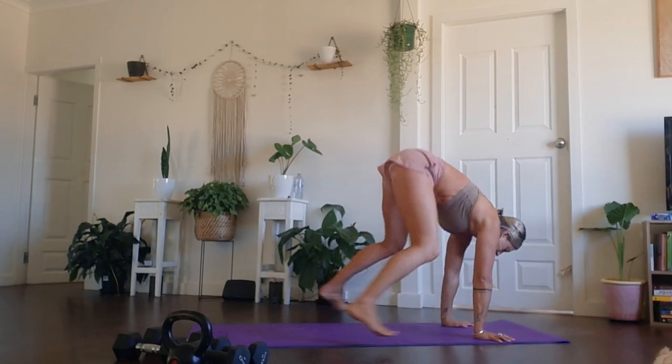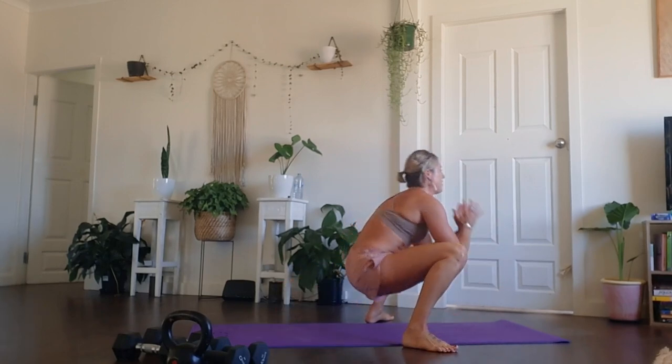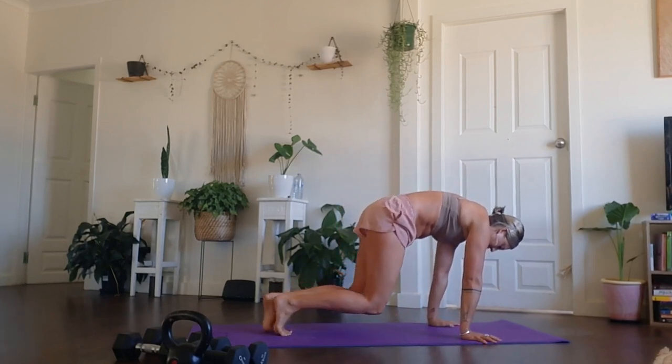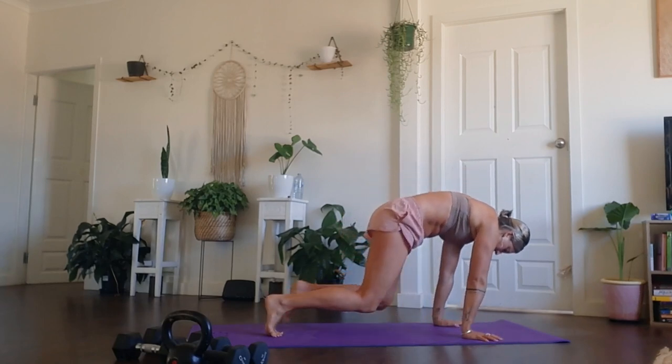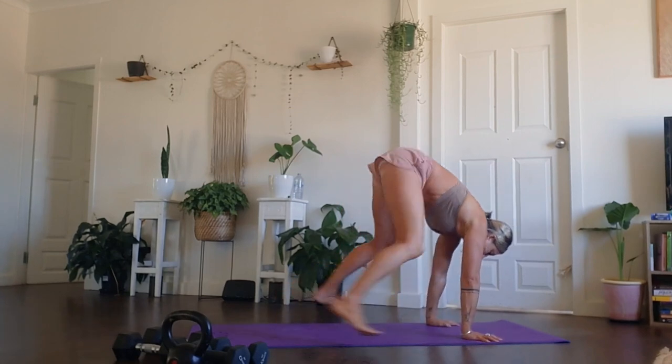Moving from your squat into a hovered bear, completely in your own pace. Arms are dead straight, belly draws to spine. Option to just step it in and step it out. If not, aim for a sense of lightness as you transition from one to the other. Not too much left in this sequence — do your best.